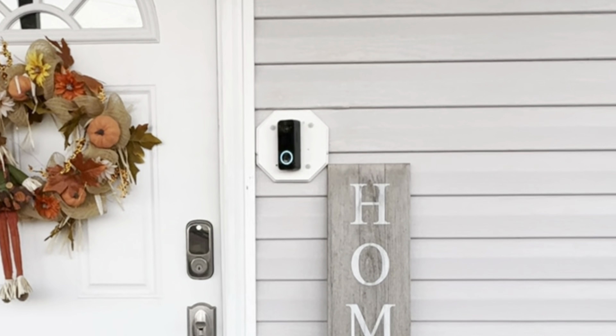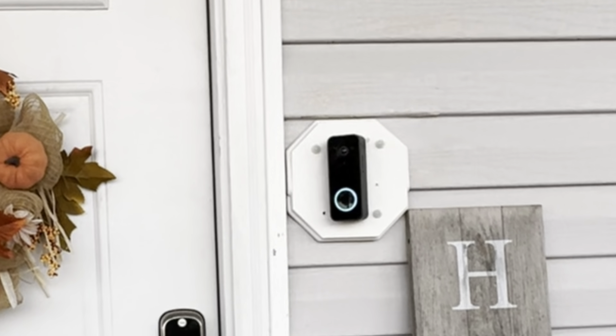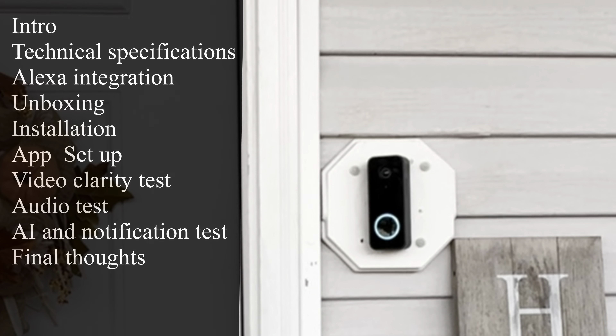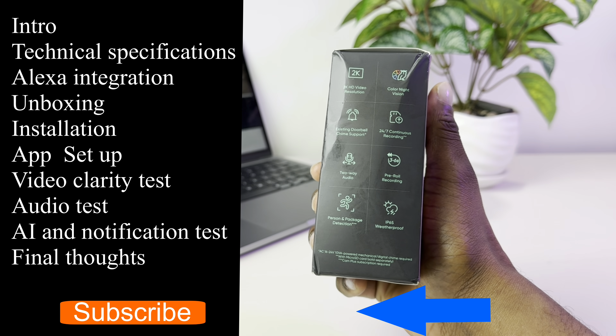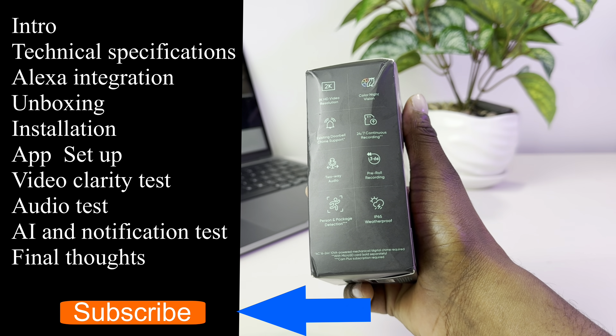Today we're going to take a look at the Wyze Video Doorbell V2. It's a wired video doorbell that works with your existing doorbell wires. A timestamp for each topic is available in the description down below.